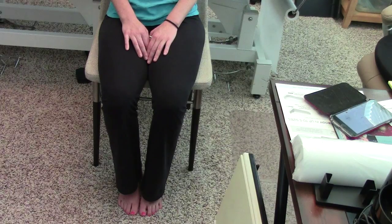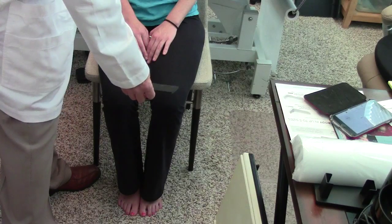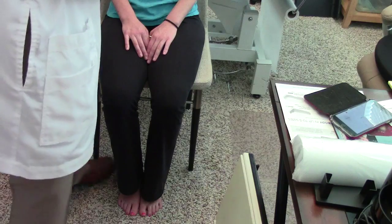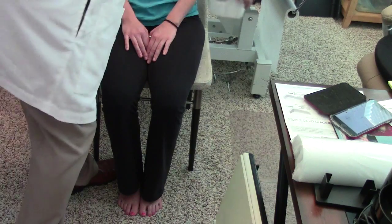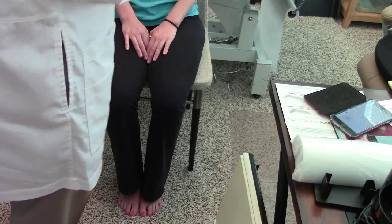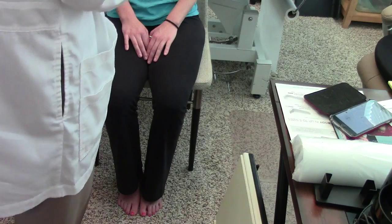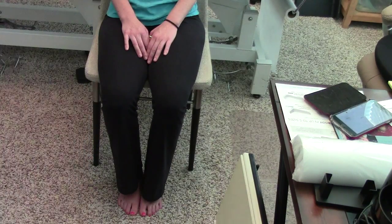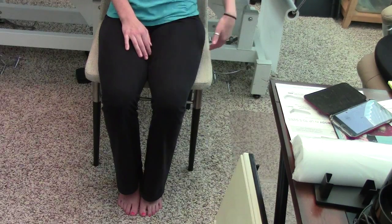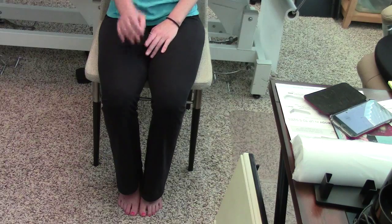We tried lifting under the heel — didn't feel right. We tried one under the sit bone — didn't feel right. We tried a piece of foam behind the pelvis — did not feel right. But when we put this wedge under the trochanter, everything felt symmetrical immediately, and that's what you reported as most comfortable. Any final thoughts? Yeah, this definitely makes a big difference — whereas those others didn't at all.